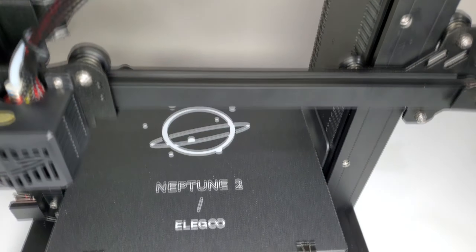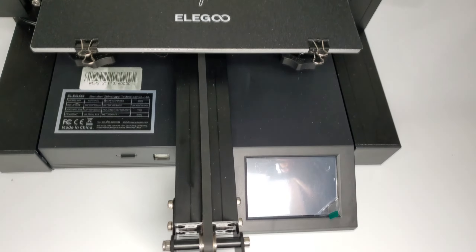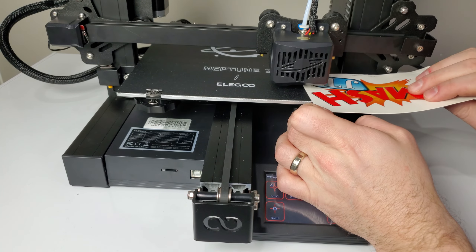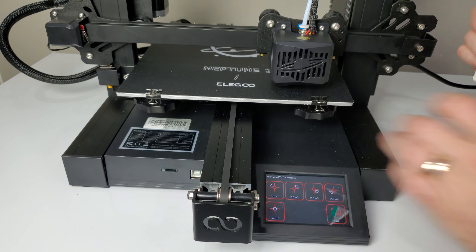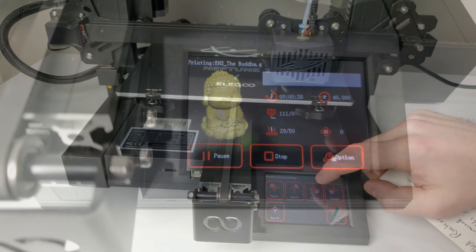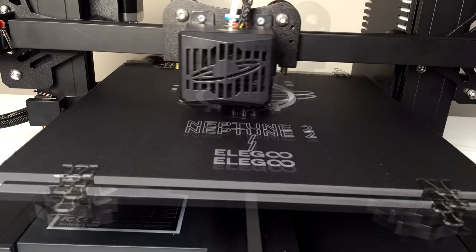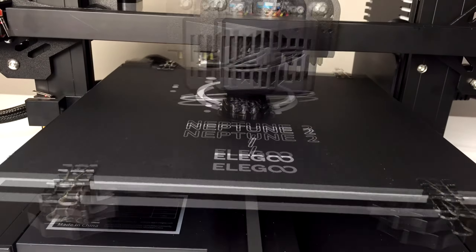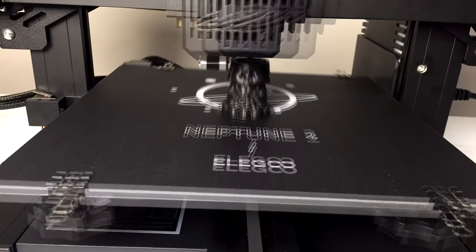With the printer assembled, the next step was to level the machine. Overall, leveling is a pretty easy process and the large adjustment knobs make the job easy. From there I printed out the included test file using some Inland Black PLA+. It's a pretty basic filament sold at Micro Center, but it works well and it's relatively inexpensive. Unfortunately, at this price point you can't expect any kind of auto-Z leveling or auto-bed leveling, but hey, that's to be expected.